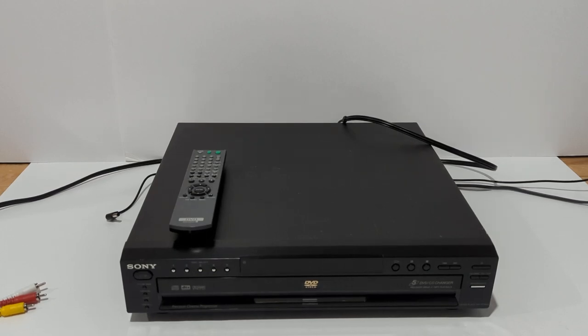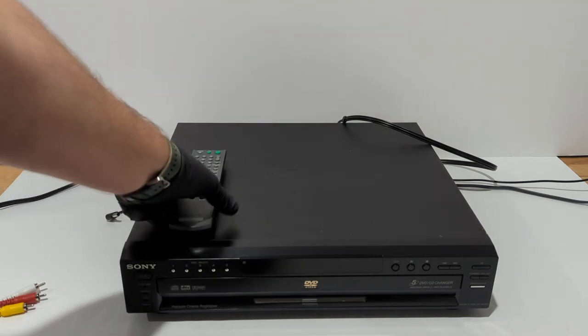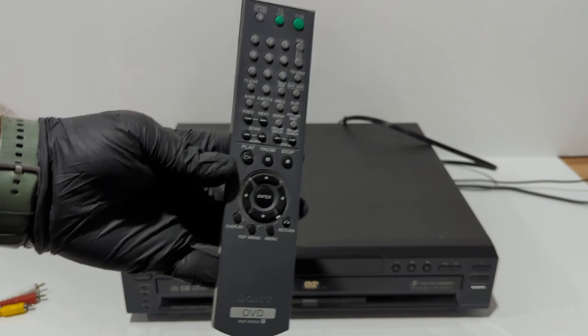Hey guys. I've got a Sony 5-disc CD/DVD player. It's model number DBP-NC665P. I'm going to show this unit working both with CDs and DVDs, and show that the tray rotates as it should. It does come with the Sony remote.